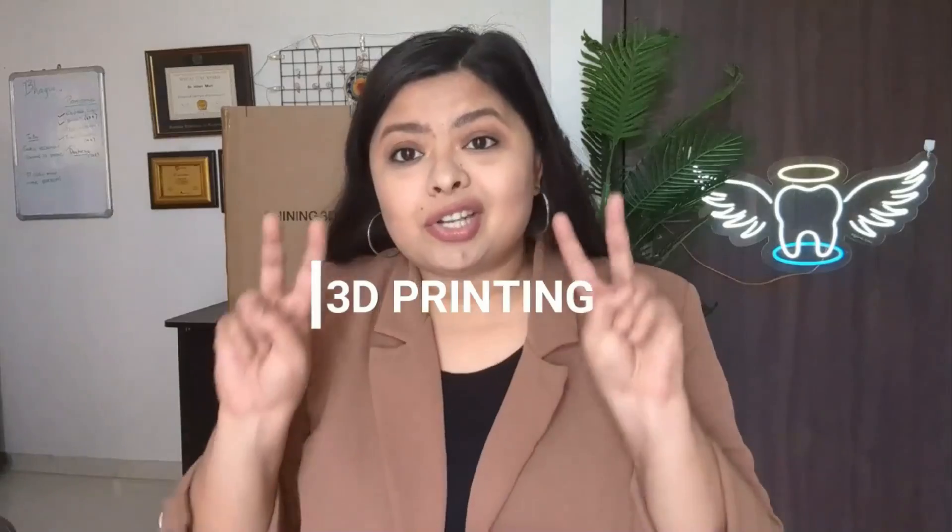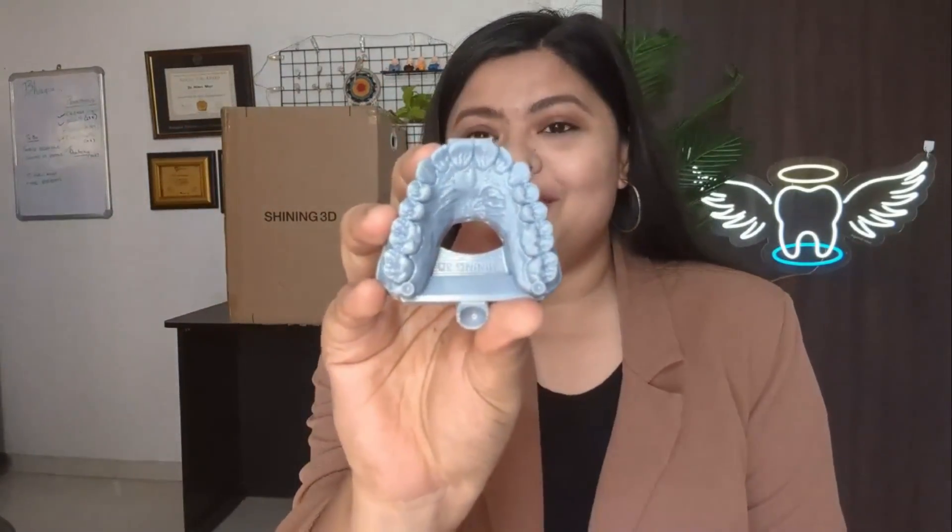3D printing is not just a buzzword — it is a game changer in the field of dentistry. Yes, that's a Pandora's box, but in a good way. With the help of this 3D printer, I can print dental models like this one. This is the first model I have printed using this device, and crown and bridge dentistry can become so easy with this printer, which we can keep right in our dental office.